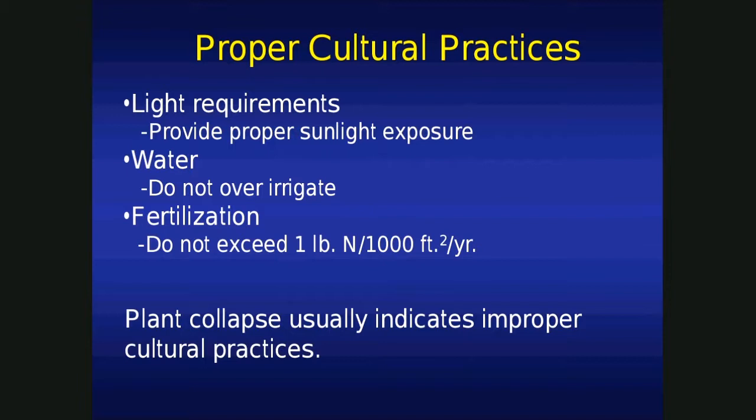Let's talk about cultural practices. As far as light, most ornamental grasses prefer full sun. There are some, though, that thrive in shade or tolerate shade, at least. So they need the proper light exposure. Watering — after that first year, it's usually not required, unless we're in a severe drought and the leaves start to wilt. How does a grass leaf wilt? It doesn't bend over like a candy cane — it twists, like a newspaper. If you ever see signs of that, it's time to apply a little water. But as far as ornamental grasses go, it's not very often.